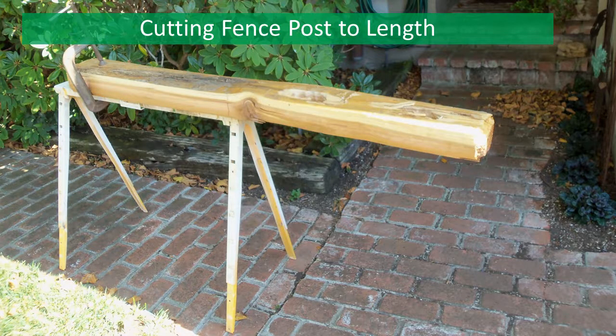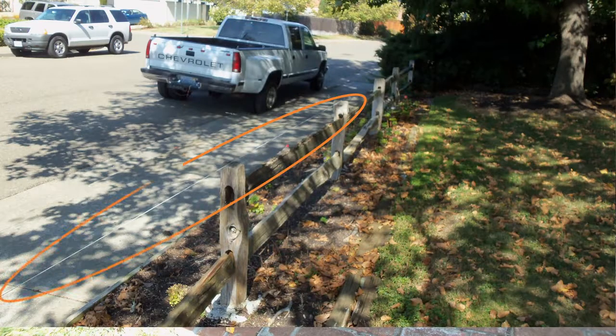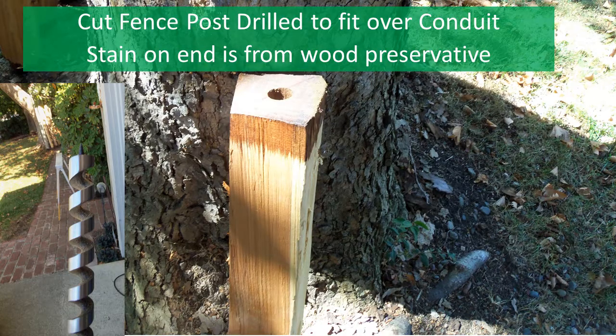Now you'll want to measure the distance from the top of the grout you placed in the previous step to the top of the post and cut off the excess on the new post. I ran a string from adjacent posts to establish the distance from the grout to where the top of the post should end. Trial fit the post adjacent to the conduit pin by inserting the rails to identify where on the base to drill the hole for the pin.